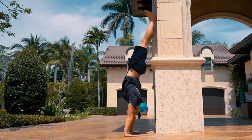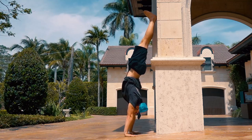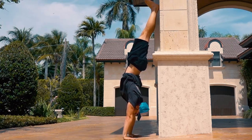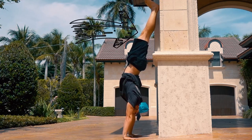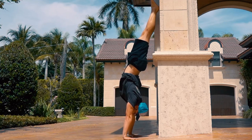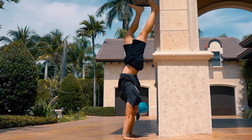The main purpose of this exercise is to build the strength in your shoulders to support your body. This is not an exercise to work on perfect form. As you can see, without the wall I would immediately fall over since I'm not balanced whatsoever. Three sets of a maximum hold is sufficient in my opinion.